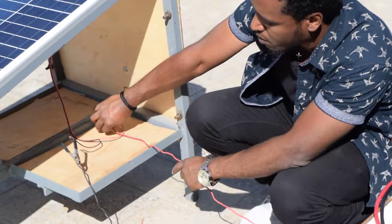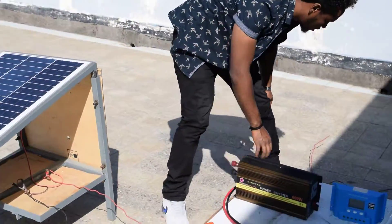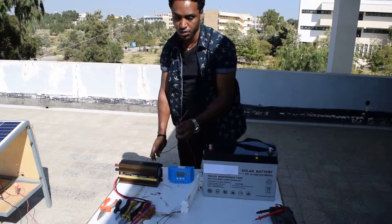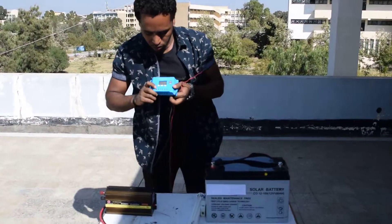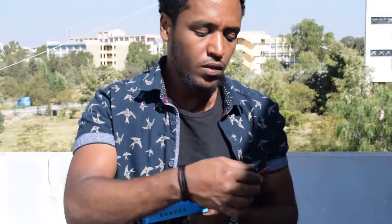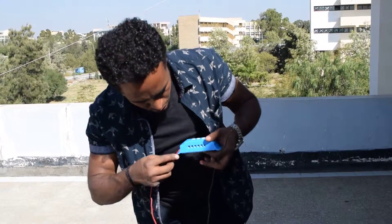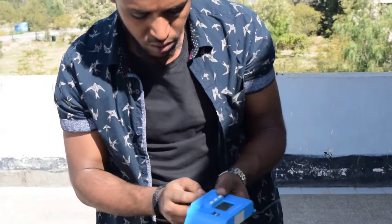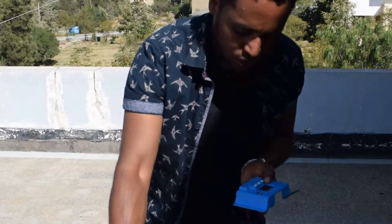I connect the positive with positive and the negative with negative, then proceed to the charge controller. The charge controller has a symbol showing the PV input. The positive should be red and the negative should be black. I connect the positive to the charge controller positive terminal and tighten it.